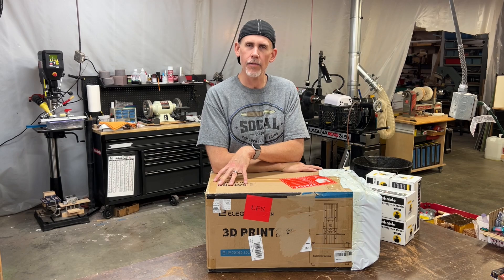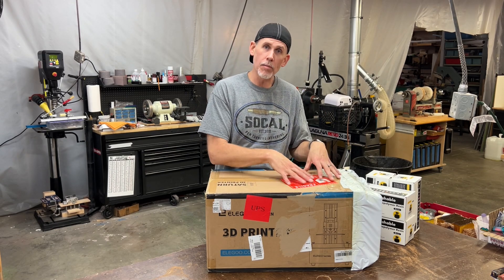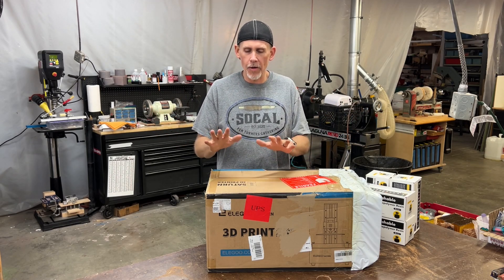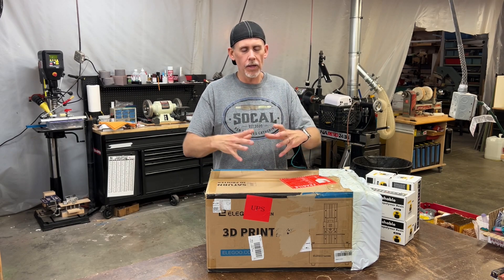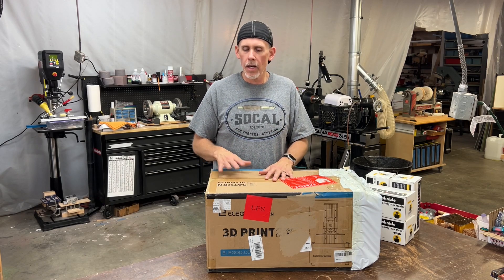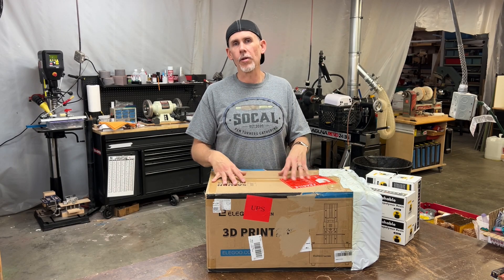What I have here is a resin 3D printer. I wanted to get into this. I've heard some good stuff about mixing resin casting with resin prints and I wanted to try my hand at it. This is the Elegoo Saturn — the model that I bought. It's kind of a mid-sized printer, not gigantic and not really small, and I'm looking forward to doing some fun stuff with this.